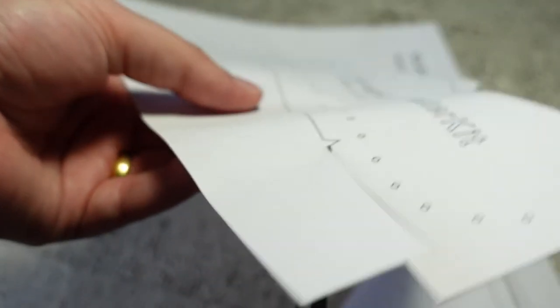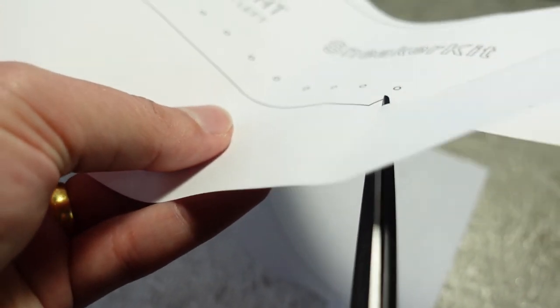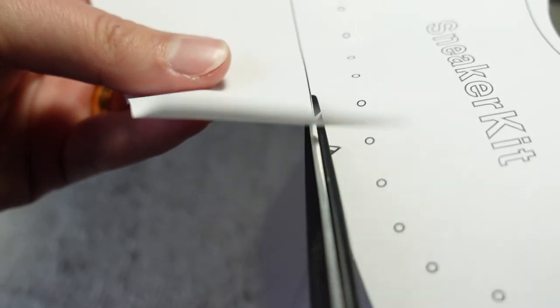You sometimes get quite fiddly sections of patterns — they're no problem with these scissors. So if you're making lots of sewing patterns from printing out PDF patterns or tissue paper patterns, or even if you're designing your own patterns and making new blocks, slopers, and pattern pieces all the time, these are really an ideal tool to have.